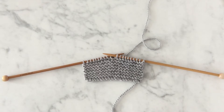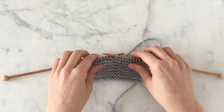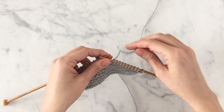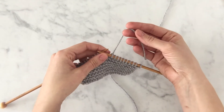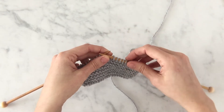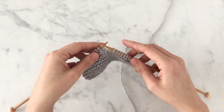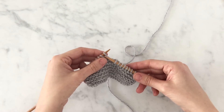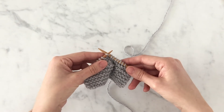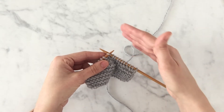I'm going to show you how to do a knit stitch. First, I'm going to show you the basic actions involved. With my working yarn coming off the back of my right needle, I'm going to use the tip of my right needle and insert it into the front leg of the first stitch on the left needle in an away-from-me motion.